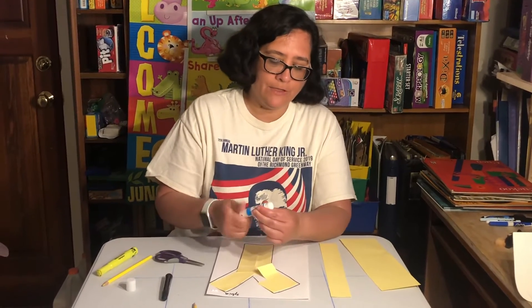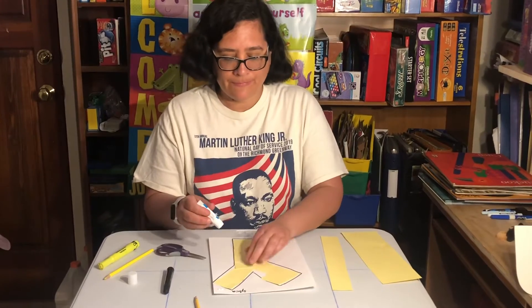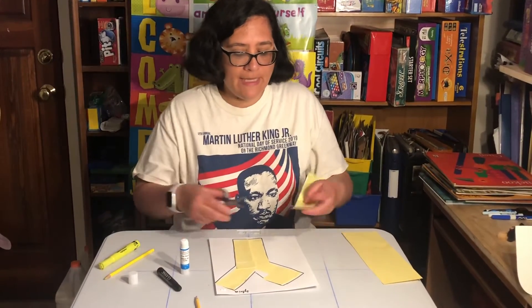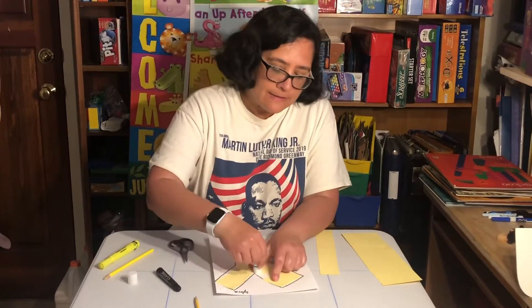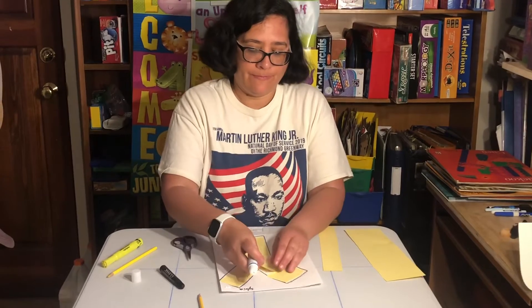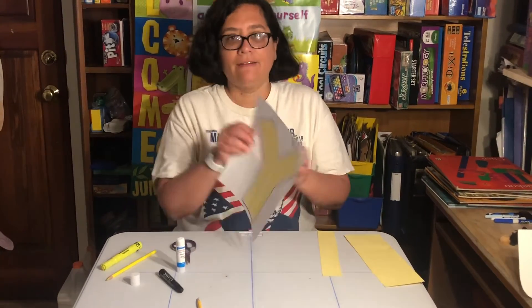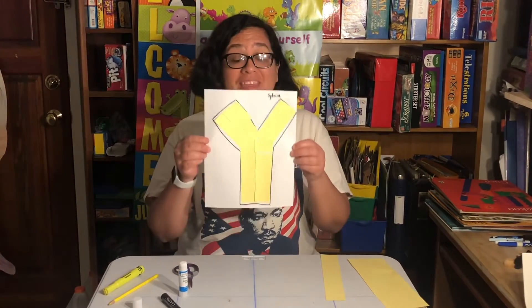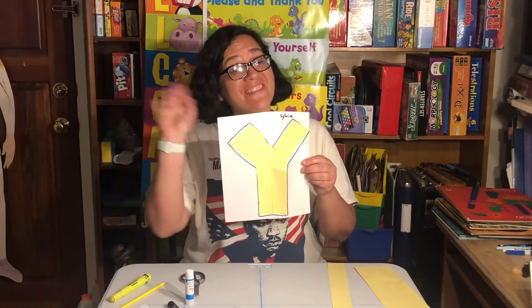I think I need a little bit more glue because it's not wanting to stay down. I need just a little bit more to cover up that little piece. And look at that — I covered up my Y with yellow paper. That's it. Bye for now, bye-bye!